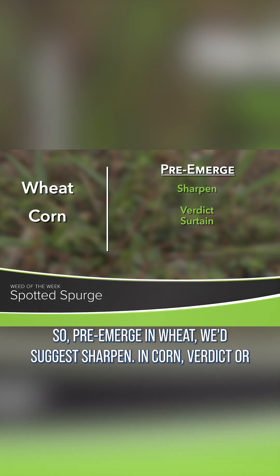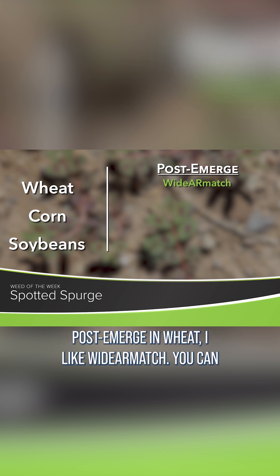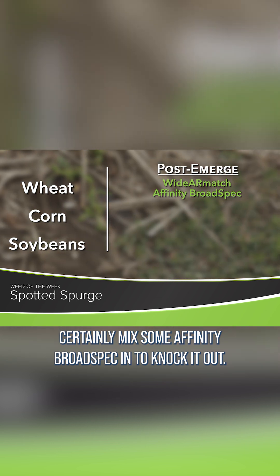For pre-emerge in wheat, we'd suggest Sharpen; in corn, Verdict or Sertain; and in soybeans, we like the three pre's. Post-emerge in wheat, they like Widematch — you could certainly mix some Affinity Broadspec in to knock it out.